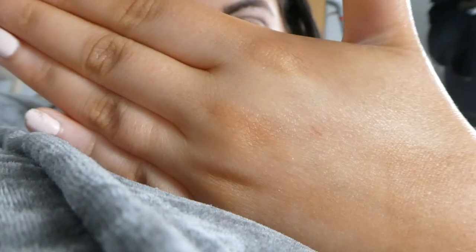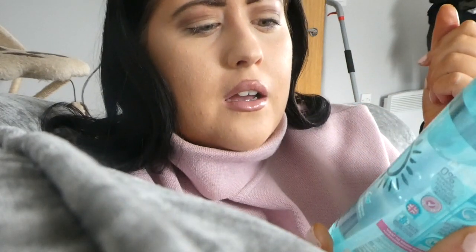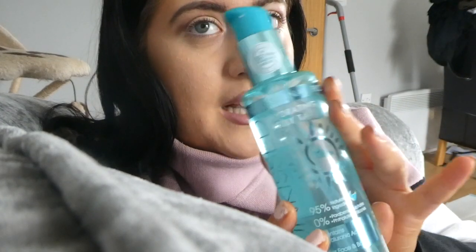I actually prefer this to the mousse because it's just not messy — with mousse I get it all over my hands. But look how even that is, not one single bit of patchiness on my body. It's 95% natural ingredients, 0% parabens, sulfates, phthalates, and silicones. It's for the face and body and mine's in the medium shade. Imagine what the dark would be like! It comes out clear like a gel so you don't get that brown stain on your hands or clothes — it left no stains on my bed sheets. I am so impressed.